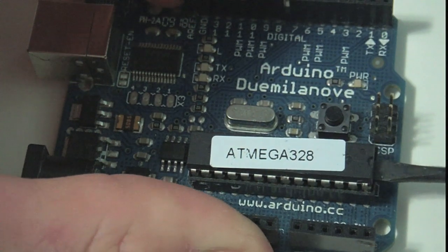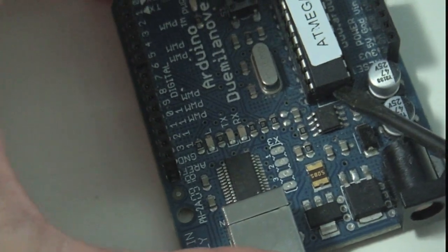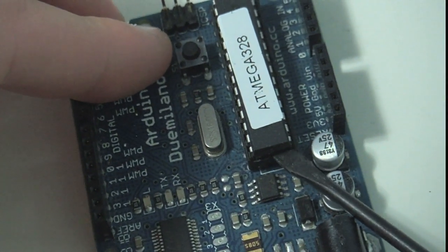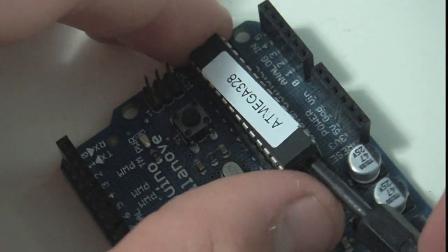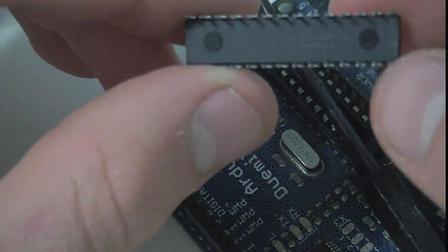My technique for this is to get one of these things and sort of pry it from either side. It's a bit harder from this side to actually get in there. You just want to be real gentle with it because these chips are around $5 a piece. While they're not super expensive, they're not the cheapest. There we go — ATmega 328. There's the chip. It's a little scratched on the bottom, but it'll be okay.